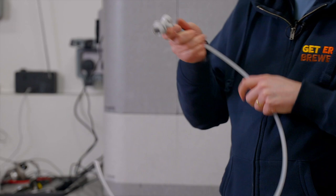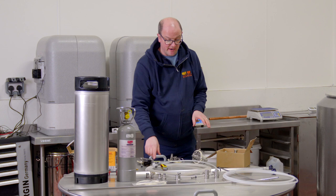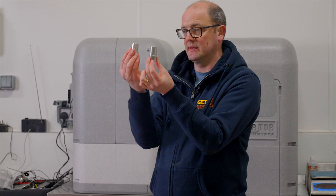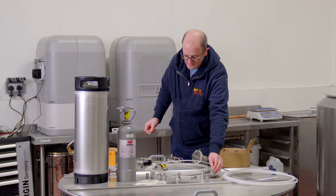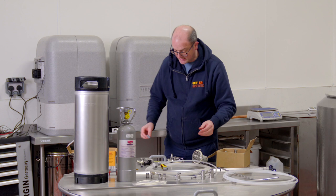For the gas ball lock disconnect, use 5/16 to 8mm hard and clear tubing — pop it in, securely locked in place, and that's your gas connected. There are also stainless steel ball lock disconnects available as an option; they have the same threaded finish as the plastic ones, so you can add the same quick disconnect fittings.